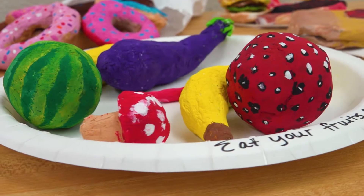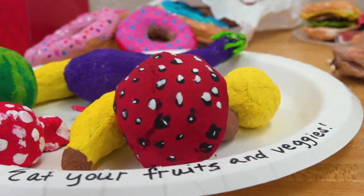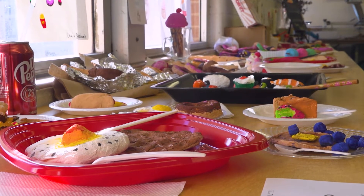We can make any type of food that we want, so you really had to think about what you wanted to do and make sure it wasn't like anybody else's. I decided to make an eggplant because I knew that no one else would make it. I was looking up ideas and whenever I looked them up an eggplant never popped up, so I figured I would do something different from everybody else's.